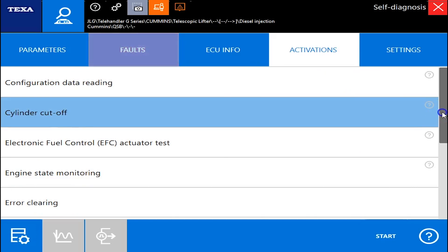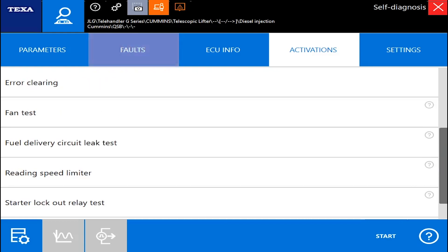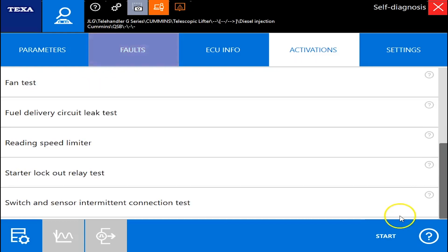Now under your activations, here's where you can do your cylinder cutoff test. You just go down and click start at that point. You can run your fan test, switch and sensor, and intermittent connection tests.